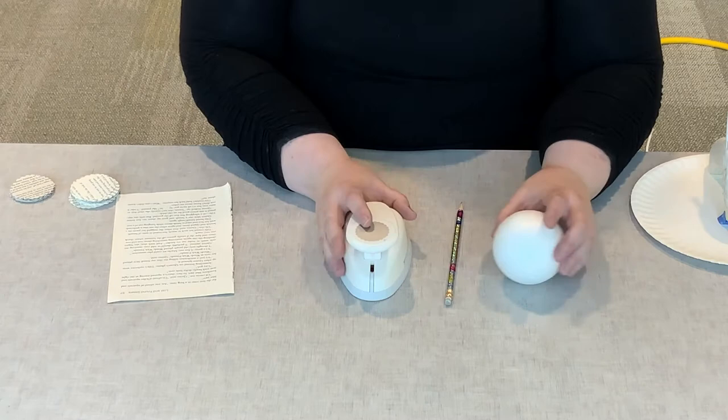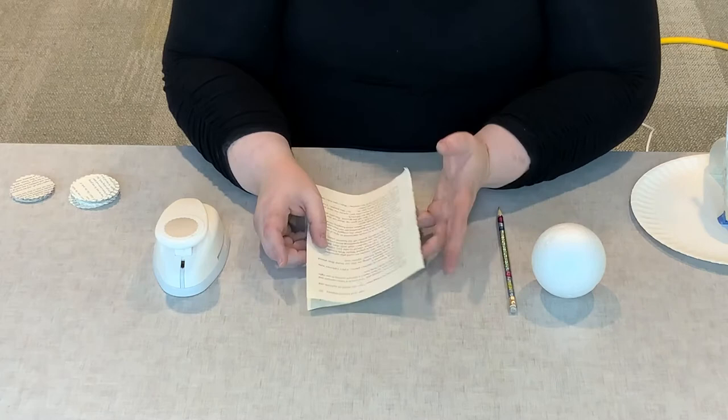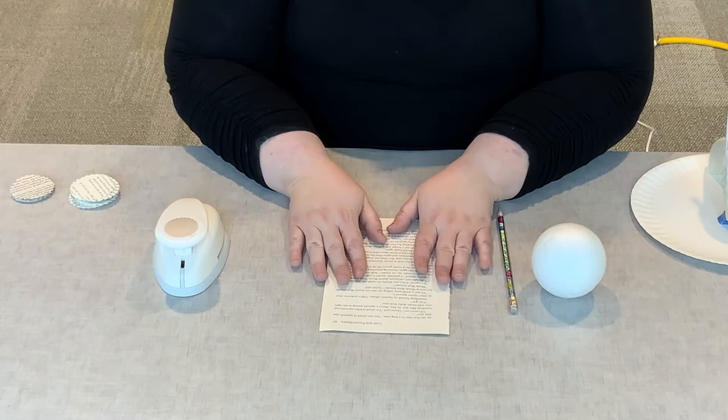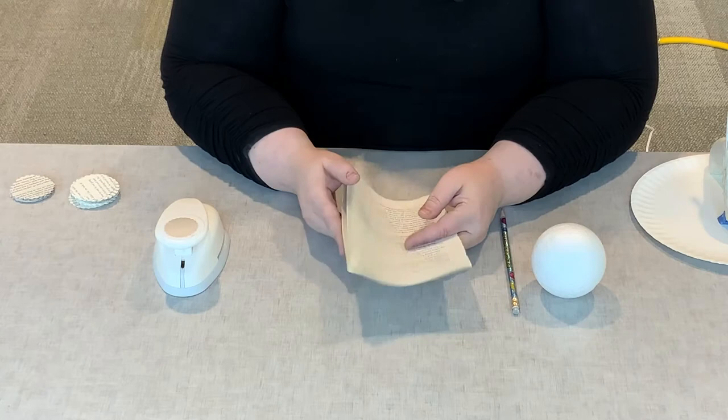We will have done this for you in advance, but if you wanted to try this part at home — if you didn't get the kit or wanted to do more later — all you'll need is some discarded book pages from a book that's gotten in bad shape or an old book you don't want anymore. Just take the cover off and use the pages from the inside. You could also use sheet music, magazines, or any type of discarded paper. You'll get a different look depending on what type of material you use.